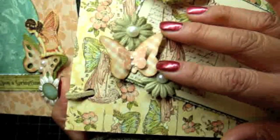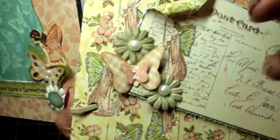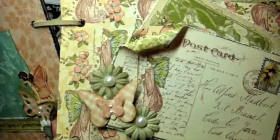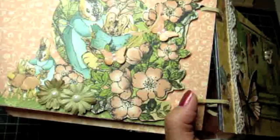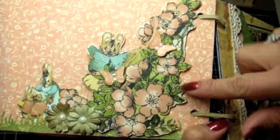Over here I just have some cutouts from the paper collection to use as journaling spots, and I created a little pocket and curled down the edge of the paper. This actually goes in there too — just fell out when I was turning the pages. I have two papers here for journaling and I'll mount photos on there. I fussy cut this out from the designer paper and made it into a pocket.